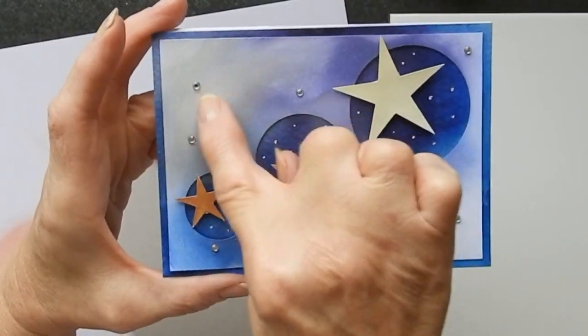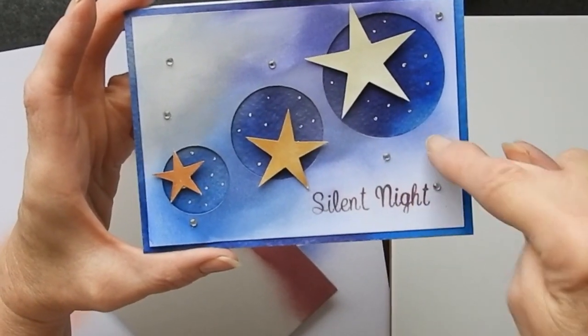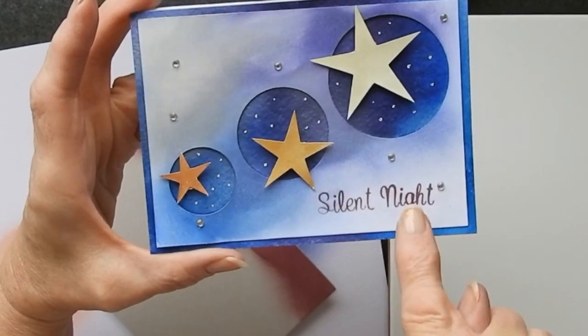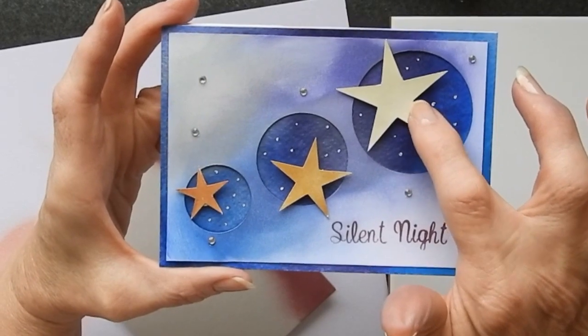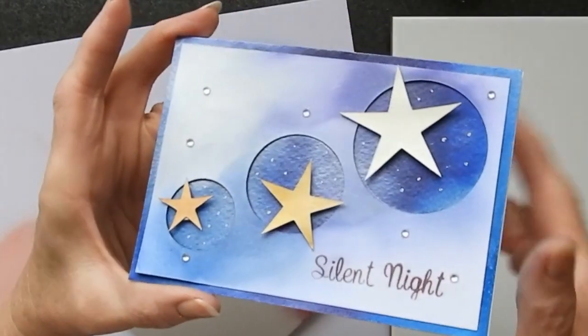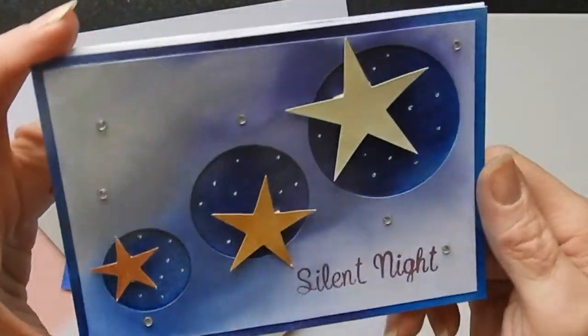I put some pearlized paint on here and allowed it to pick up the color from underneath, so you get this kind of mystical look. These were done with the straightforward metallic — so you have the pearl rose white, you have the gold, and you have the bronze there. I also stamped the sentiment with a different color as well.